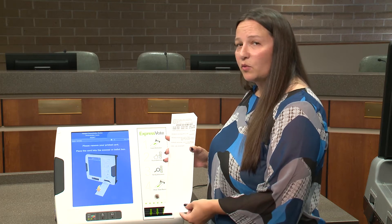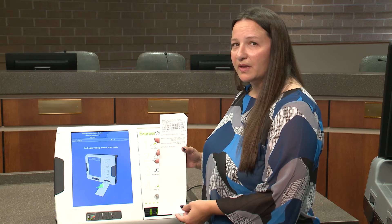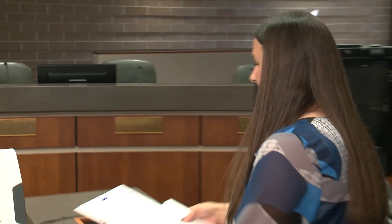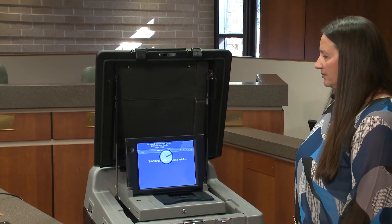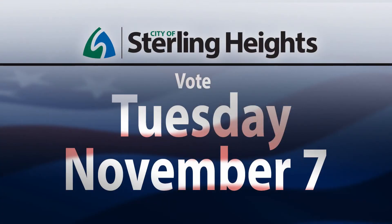Your Express Vote ballot will only have your selections on it. You'll review those selections to ensure that you made the proper marks. Your Express Vote ballot will go into a secrecy sleeve, and then you'll insert your ballot into the DS200 tabulator. It's as simple as that. We're very excited about this new equipment, so please get out and vote.